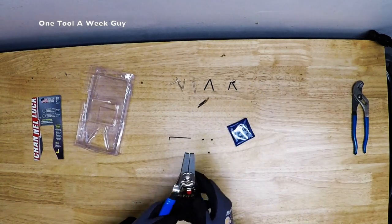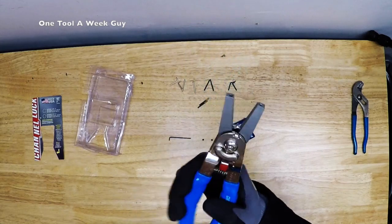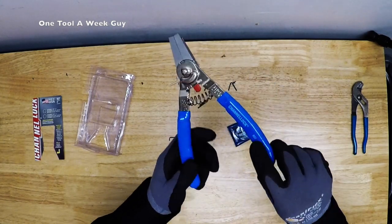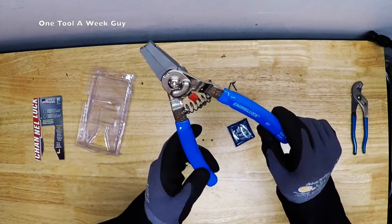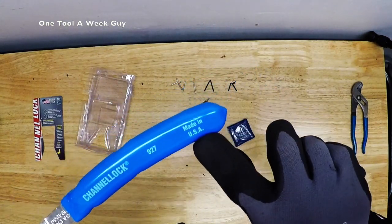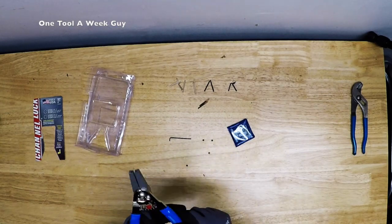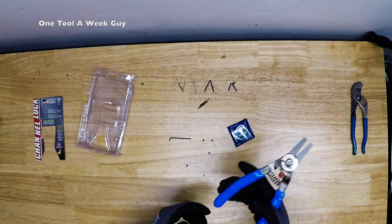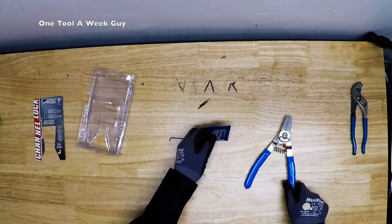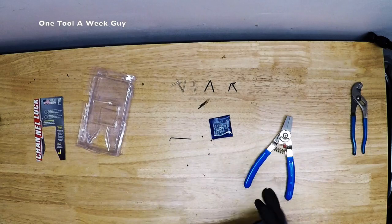It also has a heavy-duty return spring so you can just push it in and out — works great, more comfort for you. Of course, it comes with the Channellock blue handle, their patented blue color so you know they're Channellock. They're also made in the USA. On Amazon you can find it for $23.48, and at Home Depot for $29.97. Tip replacements for all five pairs are $6.25 at both Amazon and Home Depot.